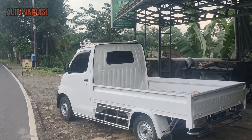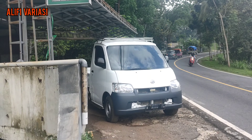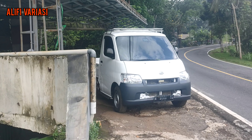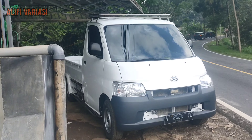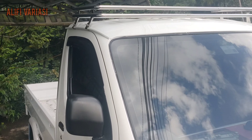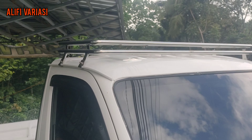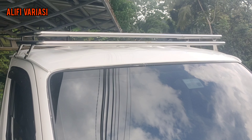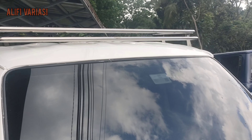Kita lebih detail lagi ya. Dari rak kabin — rak kabin menggunakan konsep 2 sub 2 baris. Untuk ukurannya, pipa stainless 1 inch. Sistem pemasangannya dibaut saja. Untuk tutorialnya bisa langsung scroll video kita sebelumnya. Tanpa merusak kabin — aman. Tatakan di bawah, jadi untuk yang naruh barang di atas nggak akan geser-geser. Tapi wajib diikat juga ya.